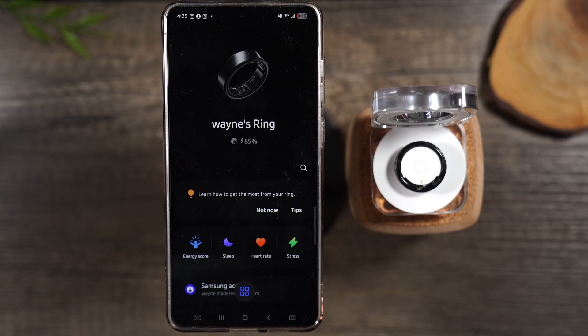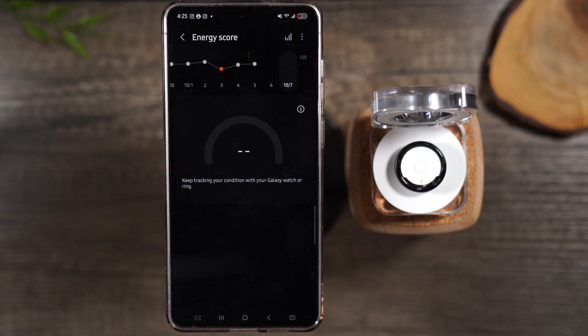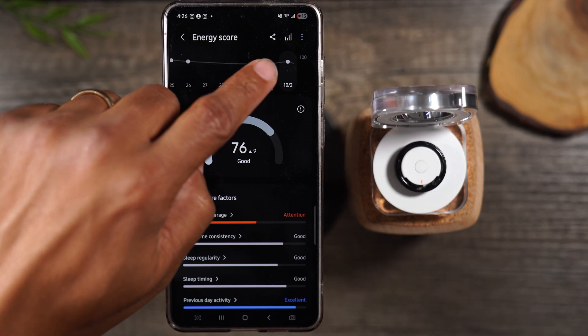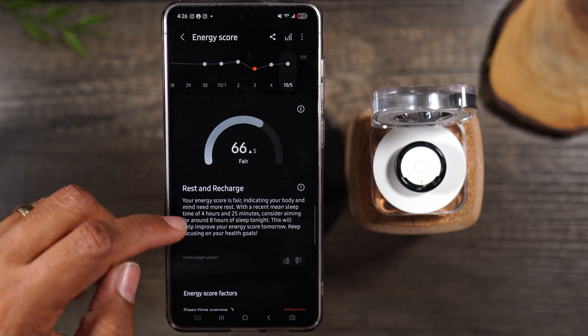We're done with the setup. This is what the home screen of the Wearable app looks like for the ring. There are two apps you'll use in tandem to interact with the ring and the data it's collecting. This first app is the Wearable app — you can check your energy score here. As you wear the ring at night, when you wake up there will be a pop-up showing your energy score based on how well you slept. You can go back and look at different days to see how you did.